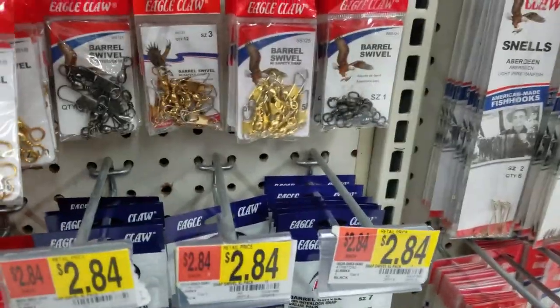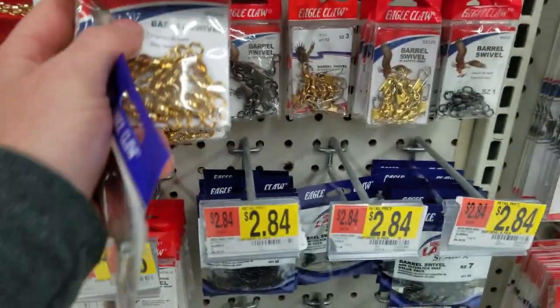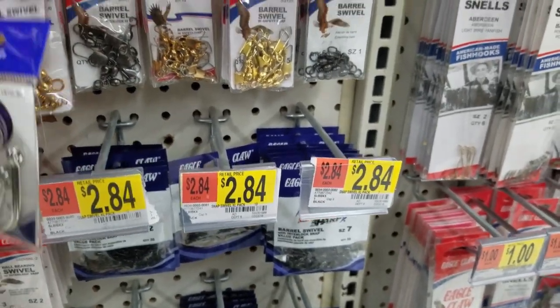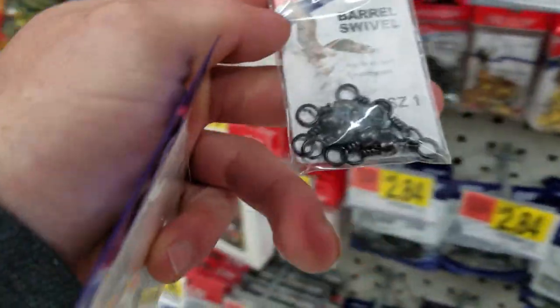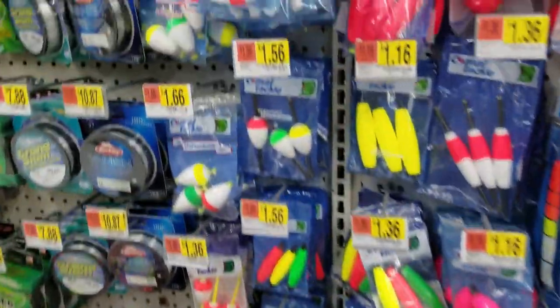Next we need some swivels. I like these bigger swivels — you can get smaller ones, but I like the big ones. These gray ones over here are the same size and they're cheaper, so we'll go with those. Dollar 36 for these gray size-one barrel swivels.